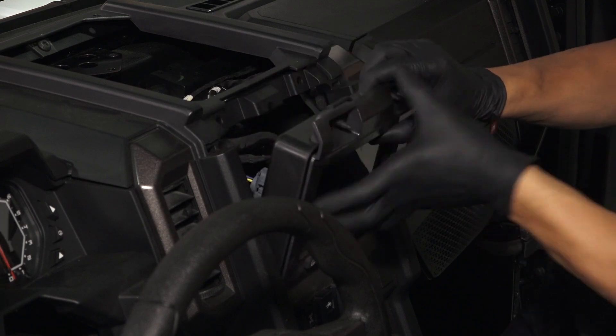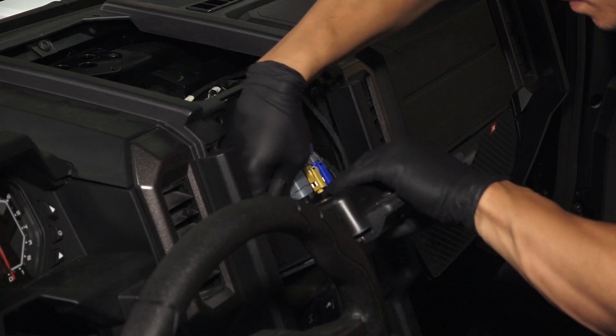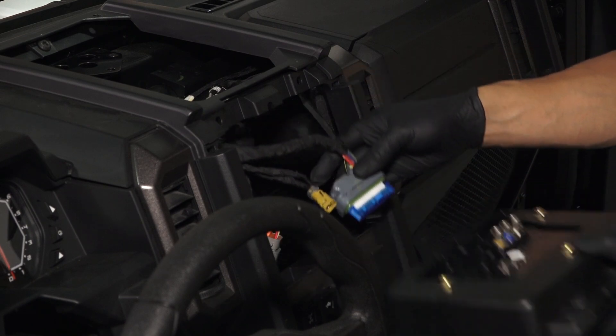Pull the top of the head unit away from the dash and lift the head unit up to remove from the dash. Then disconnect the wiring harness and antenna from the head unit and set aside.